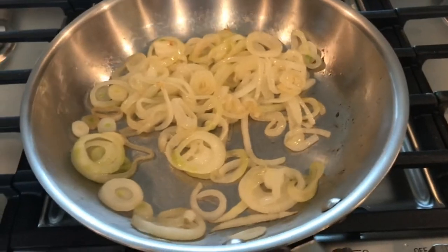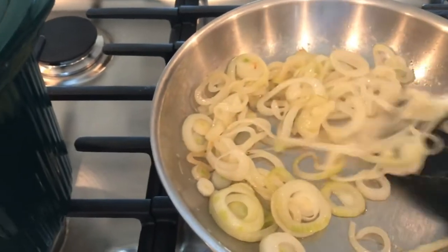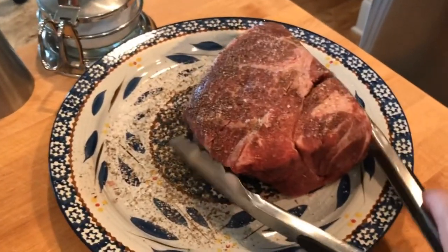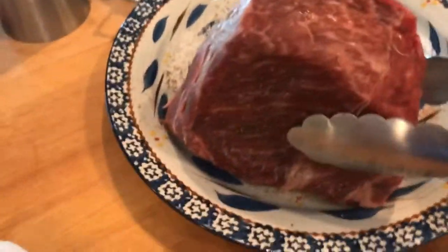We're going to turn this eye off just so I don't burn myself. Now we're going to take our onions and go ahead and add them to our crock pot on the bottom. Now we have a hot skillet that's going to be ready for our roast. I've already seasoned the top and the bottom, and here's how I do the sides — I got an extra large plate for it.